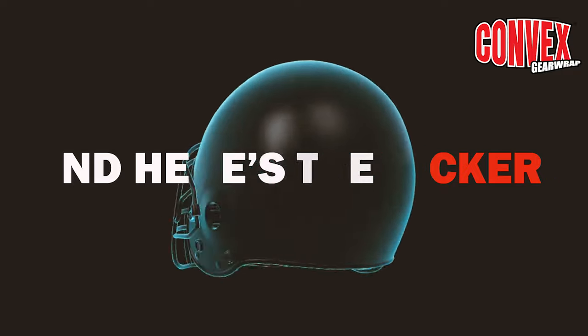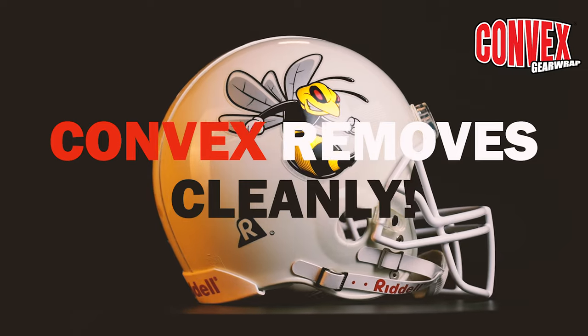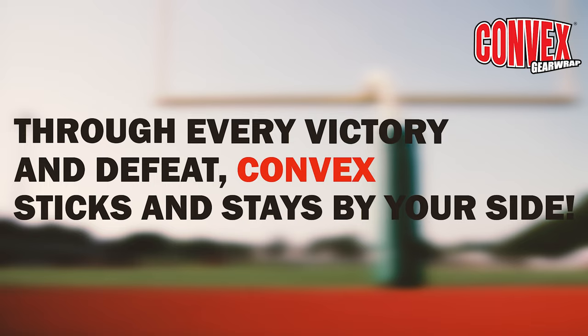And here's the kicker: Convex removes cleanly. Through every victory and defeat, Convex sticks and stays by your side. Choose Convex Gear Wrap.